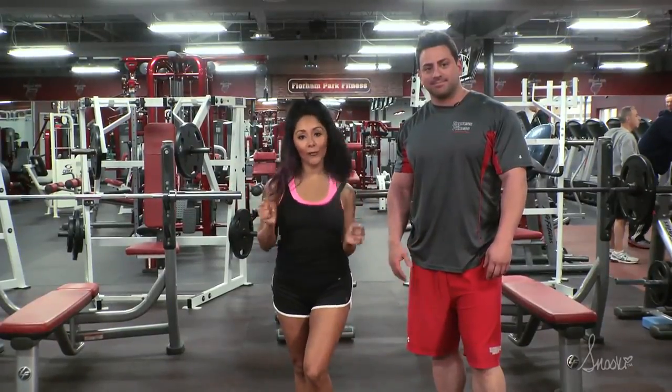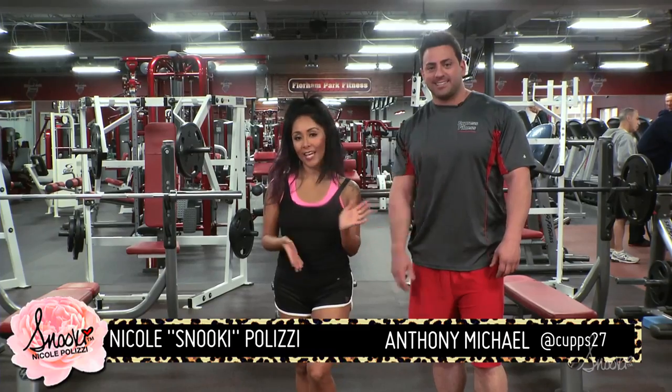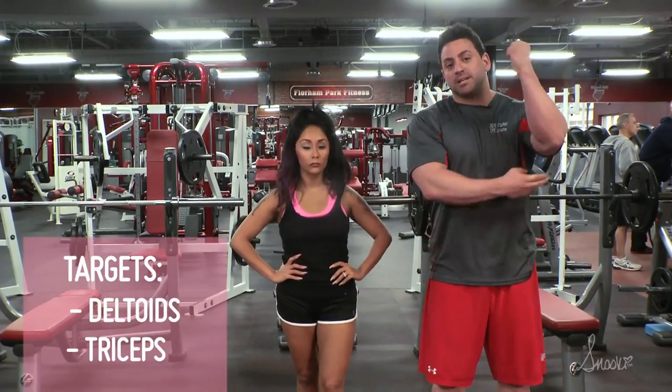Hey guys and welcome to Workout Wednesdays. I'm at my gym at Florham Park Fitness with my awesome trainer Anthony Michael. This week's workout is the shoulder press. The shoulder press is a compound exercise for the upper body — it focuses on the deltoids and also supplements the triceps.